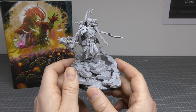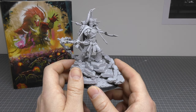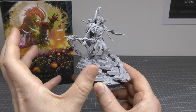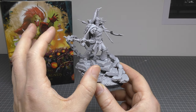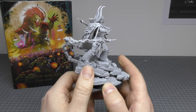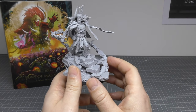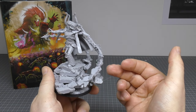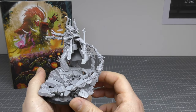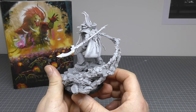The model is a tricky one to put together. Each Primarch has their own area that is tricky. For Magnus, I think it was the hair and the horns, and maybe all of the rocks and things. It's a tricky model to build, I'll tell you that. He is an expert kit at the end of the day.